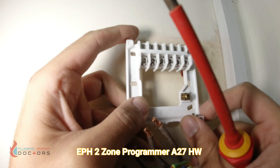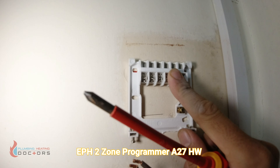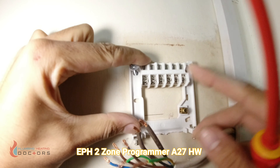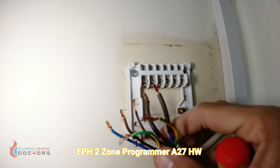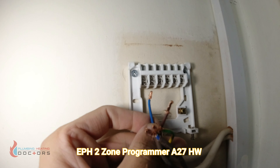We already have our holes pre-drilled. Line up and drill your holes, then hang the bracket. We'll start off with the easy ones — neutral first.